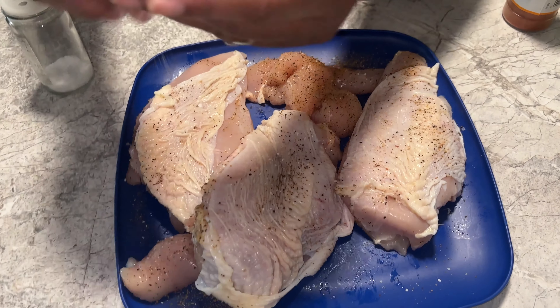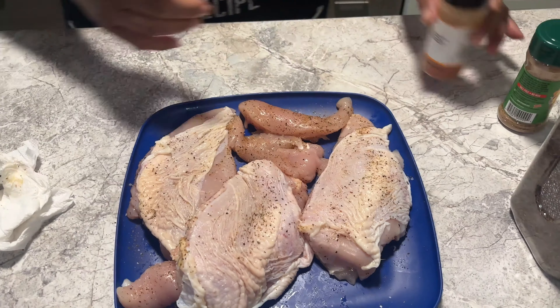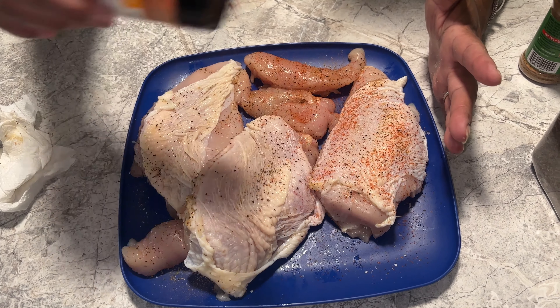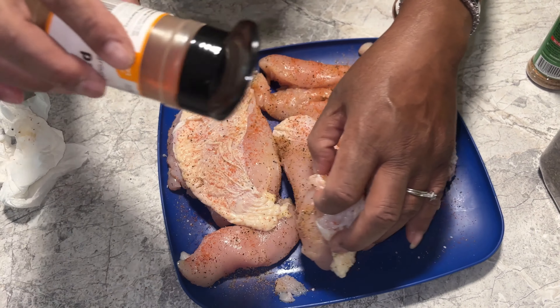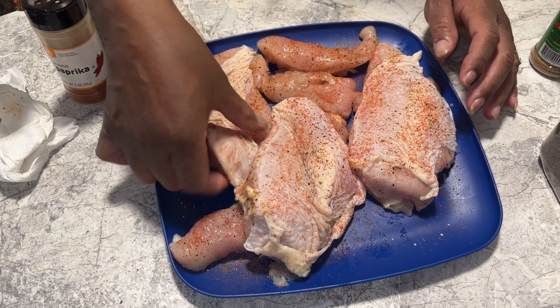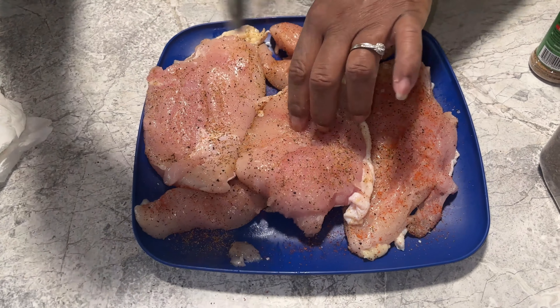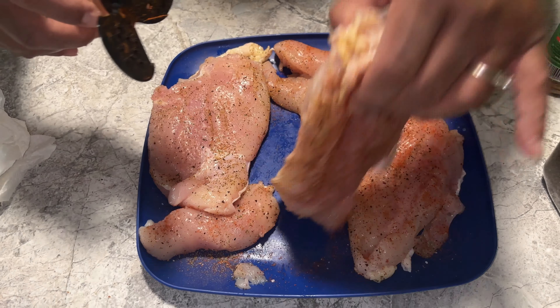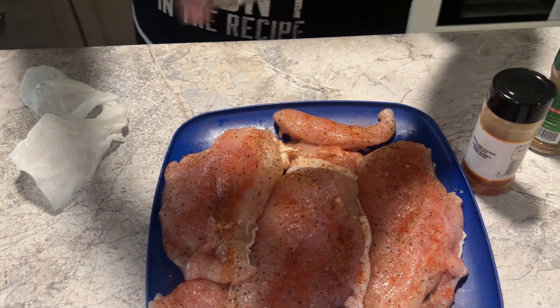I'm going to do a little bit of paprika — just a touch. Sprinkle it on all of these, the big ones and the little tenders also. I'm flipping these on the side. That is paprika — you can use any type of paprika. Then I've got black cracked pepper to add on here.